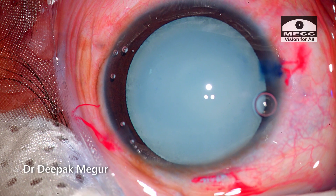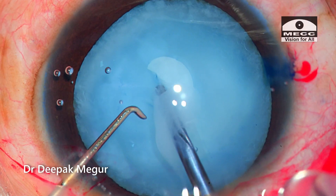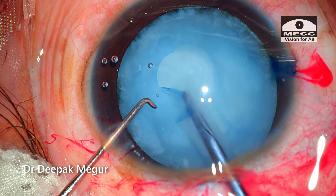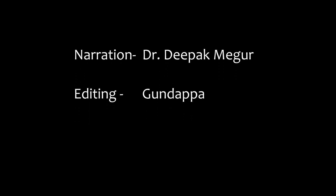To conclude, rhexis is the most important step in cataract surgery, more so in pediatric cataracts. We need to plan appropriately and execute these plans well enough. It's not difficult at all in most cases. Thank you so much for watching, and I hope this helps.